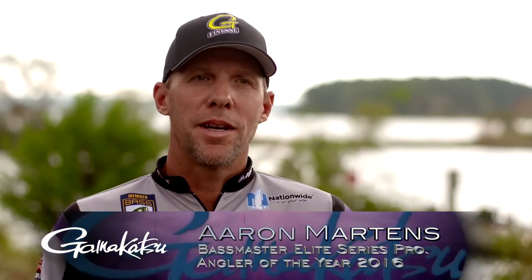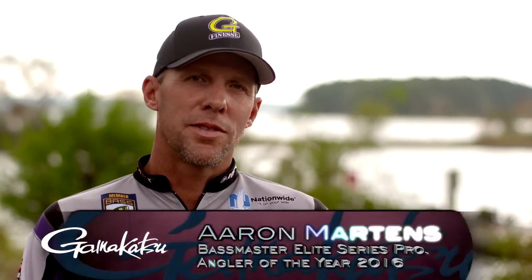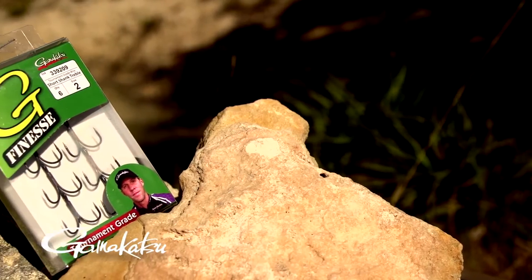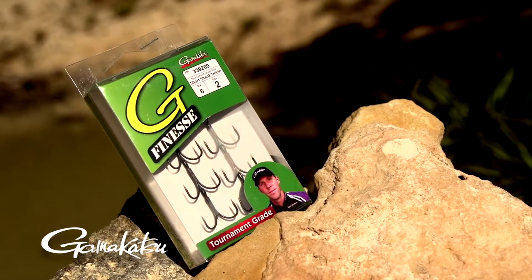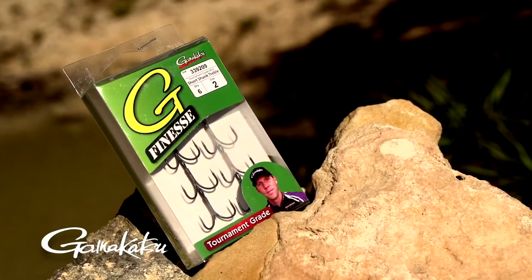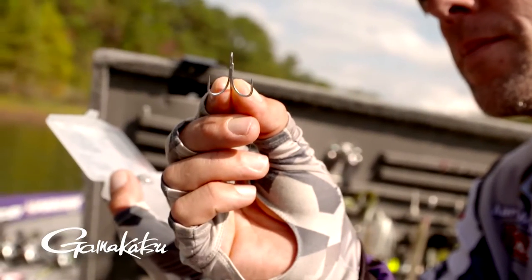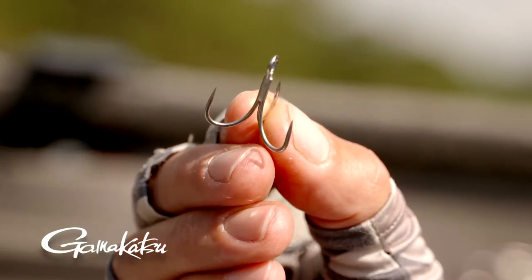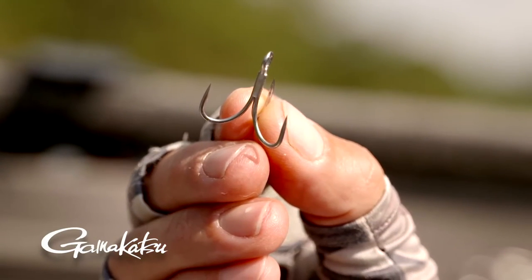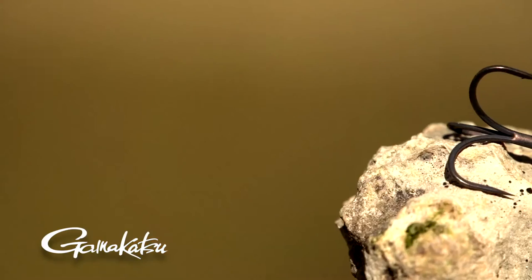Hi, I'm Aaron Martins and I'm going to talk about my Gamakatsu Trebles, the G Finesse series. It's an O'Shaughnessy short shank treble. I got them from an angler here in 2013, and that's kind of when I started really using them. The amount of fish losses I had that year were just the least I've ever had in my entire career, which is a lot to say.